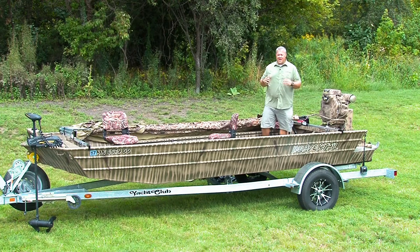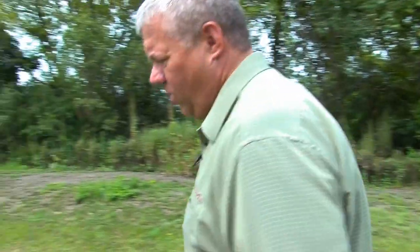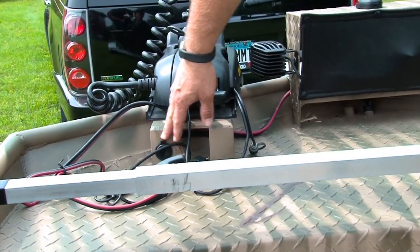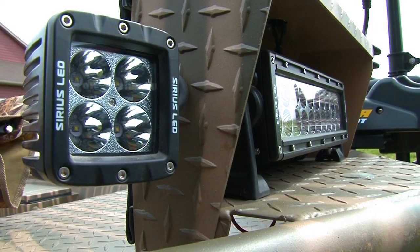We have a host of optional accessories that you can add to customize your Beaver Tail boat. We'll start in the front with our trolling motor mount bracket, wiring plug, 8 gauge wire all the way up to the front, and our light bracket which can house halogen or 10 inch LED light bars.